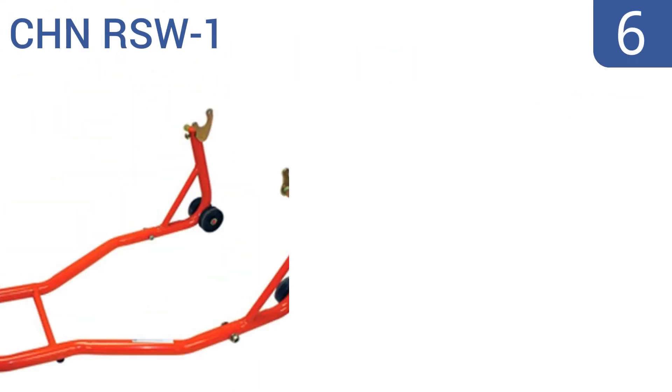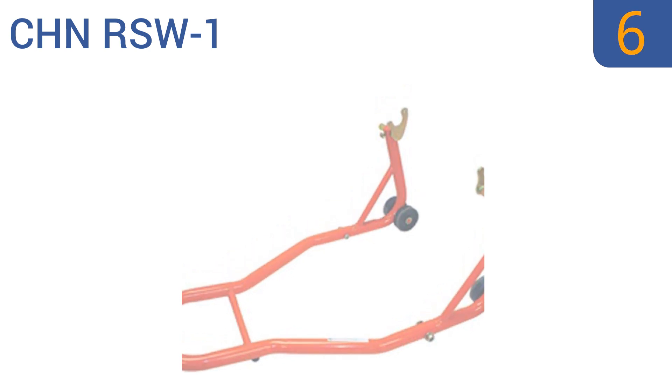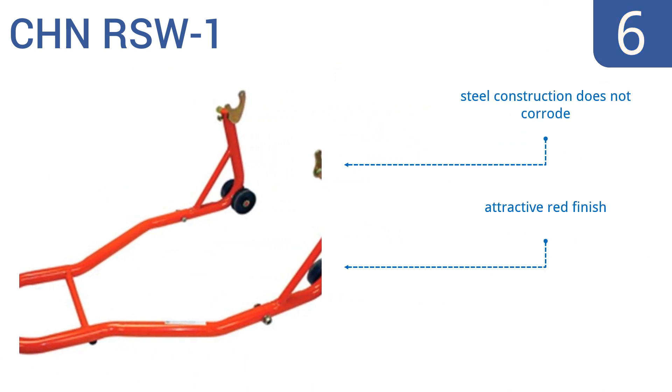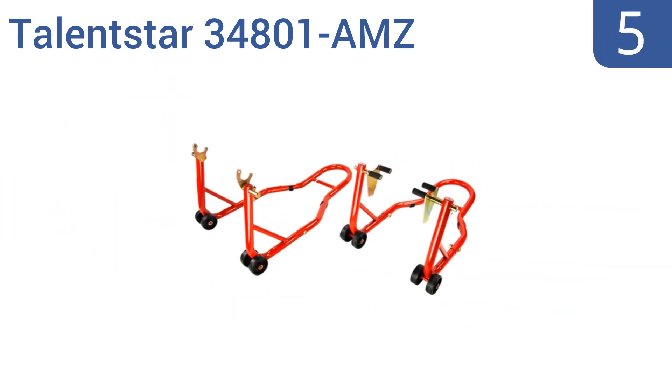Starting off our list at number six, for simple repair and maintenance jobs, the CHN RSW-1 is an affordable choice. With decent quality, the bike easily goes on the stand and the forks are adjustable to fit the spools on your bike. But it doesn't seem as stable as others. It is a steel construction that doesn't corrode and has an attractive red finish, however the rubber caps pop off easily.